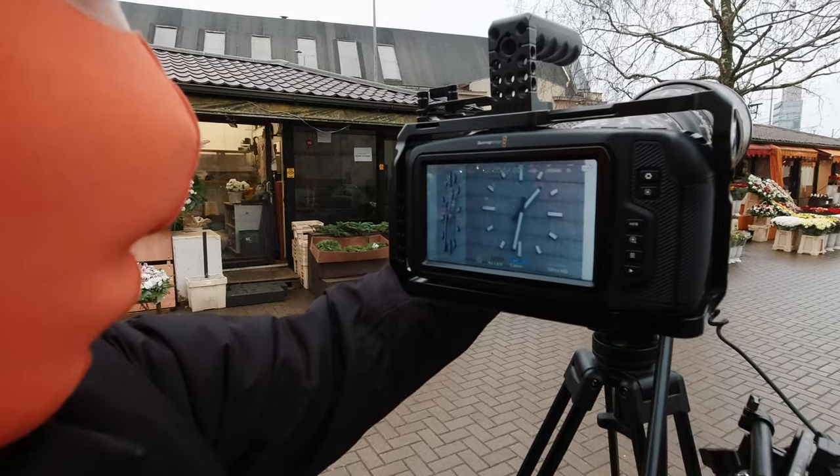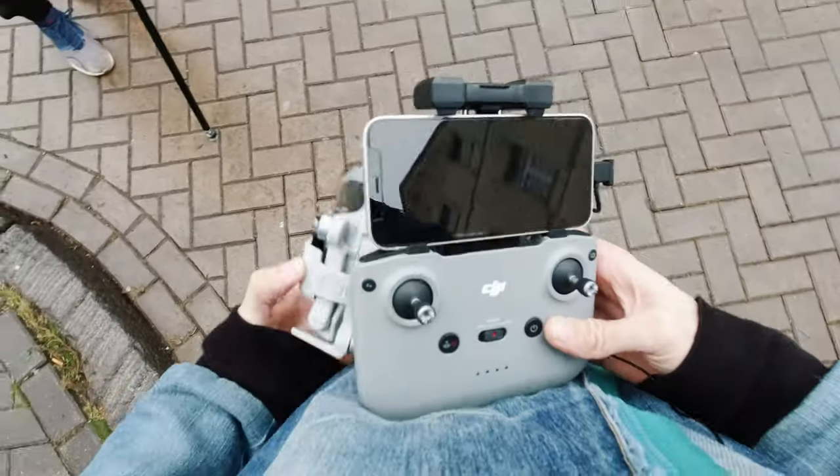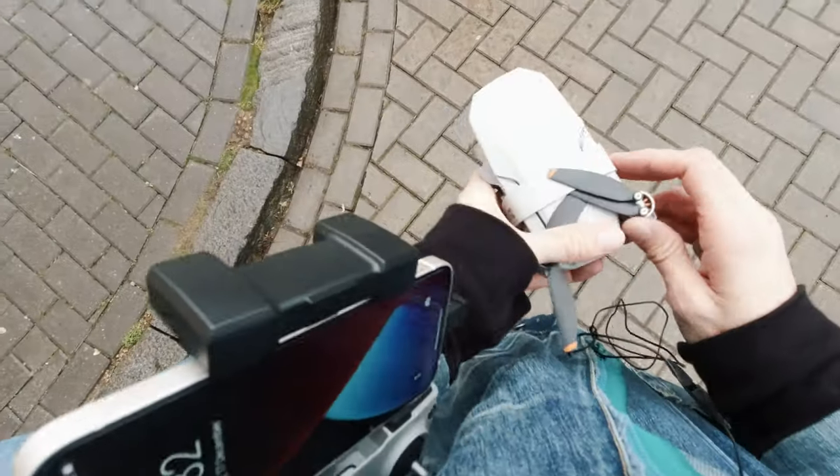Look at the tower — the clock tower right there. We are so close. Today we're flying the DJI Mini 2.